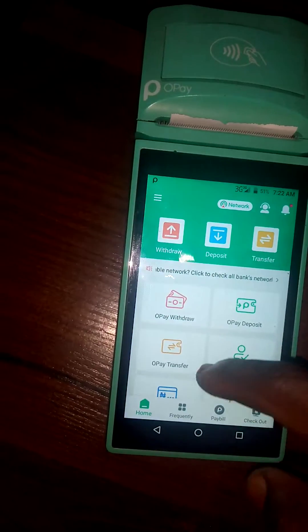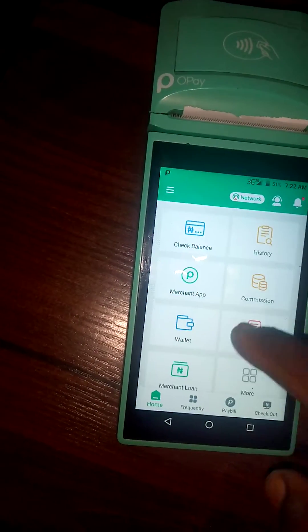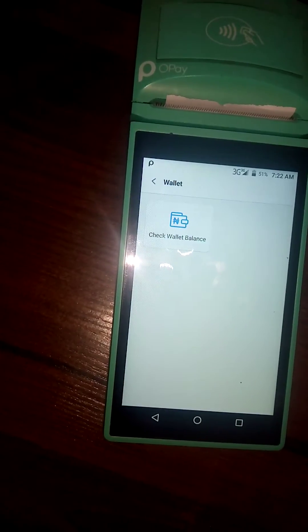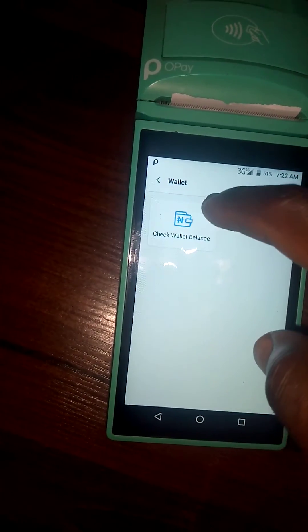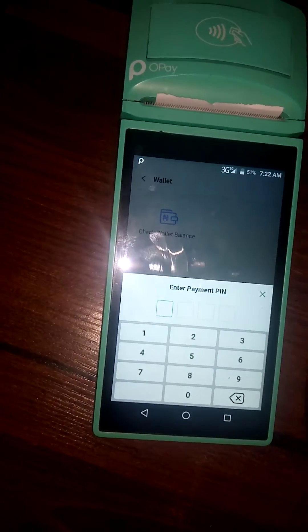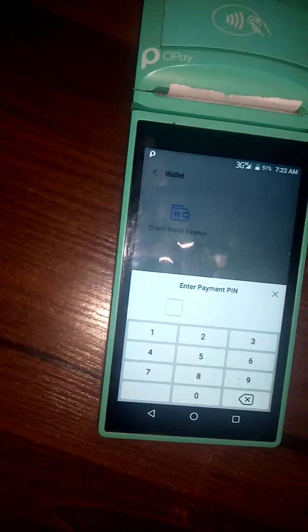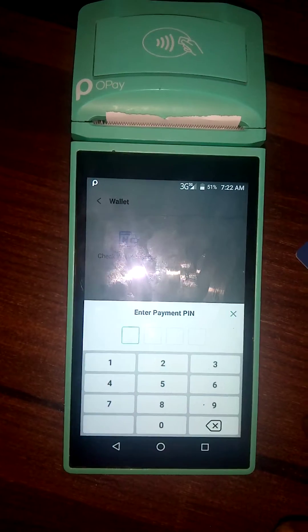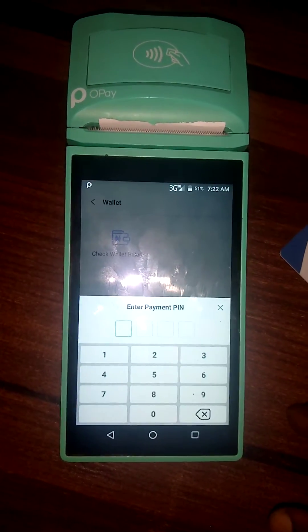Then you locate the wallet option. Here is wallet — you click on it, then select 'Check Wallet Balance.' You click on it, then type your transaction PIN, and you will see your balance. So this is how to check your balance on this Opay smart POS.